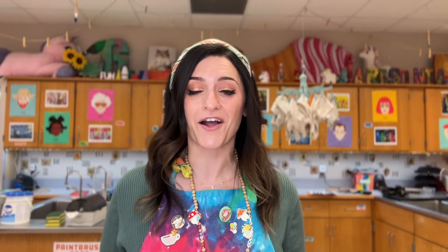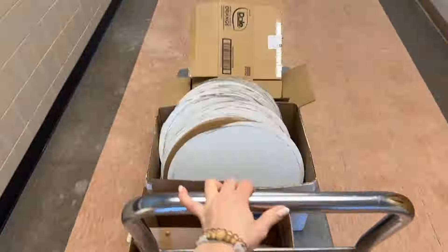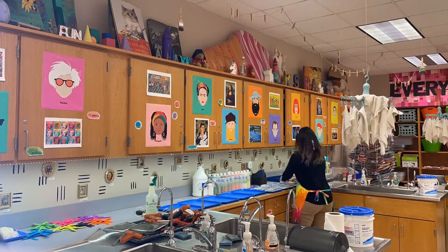Hi, I'm Renee Green and I'm an elementary and intermediate art teacher in South Central Pennsylvania. Welcome to the Art of Education University's Zero Budget Art Room, where we celebrate your ingenuity and help you make the most of your budget, all while spending zero out of pocket.